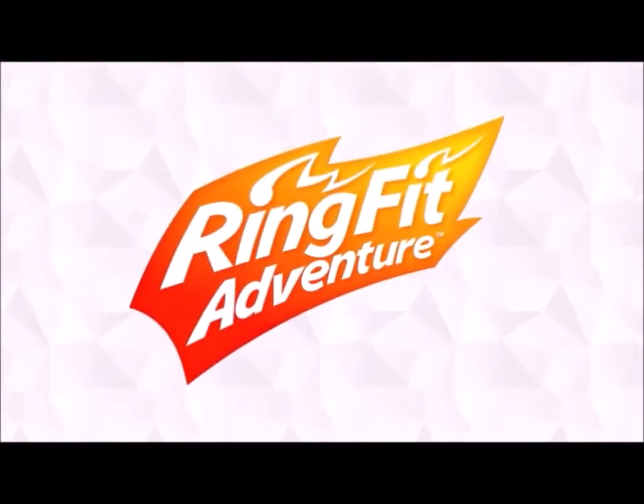It's a bit different from what you would expect. You'll actually be moving your body. You might even break a sweat while playing. It's called Ring Fit Adventure.